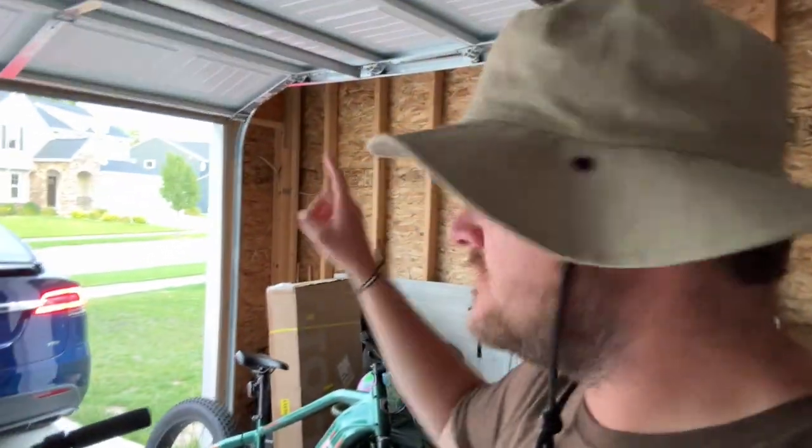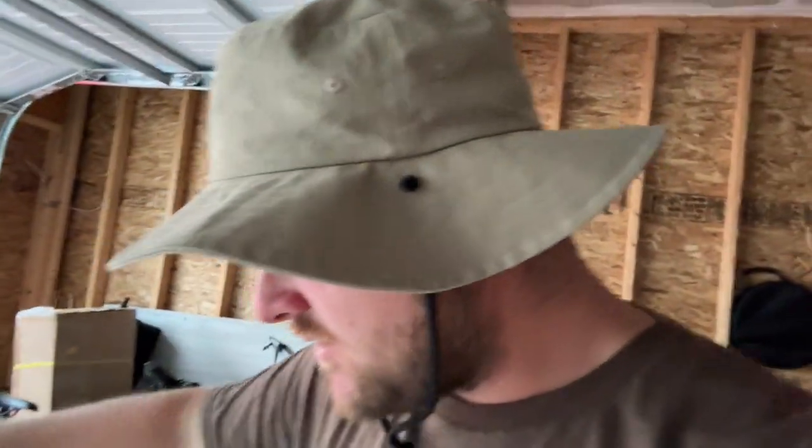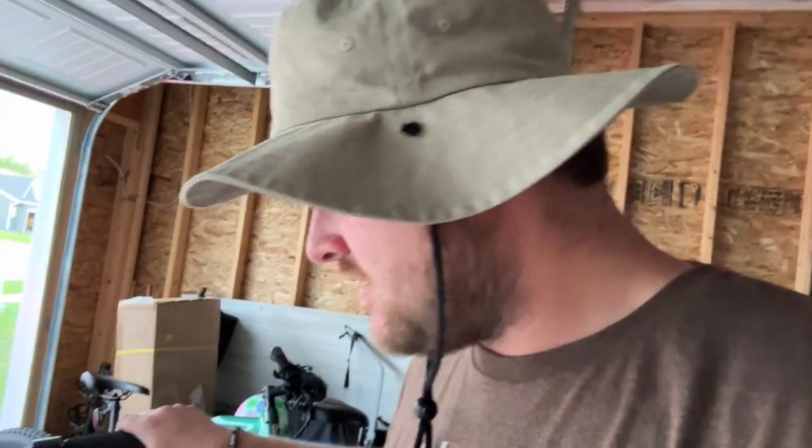Welcome back everybody — it's been a while since I've been getting my YouTube stuff done, but lots to talk about. I'm sitting on one, two scooters I have to review, and another e-bike is in the mail, so bear with me — I'm powering through these.